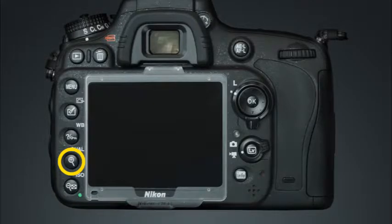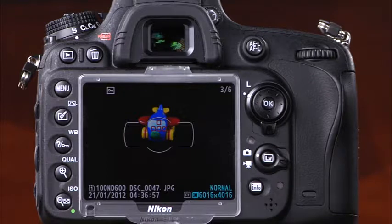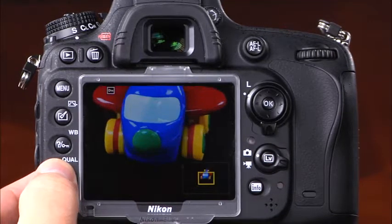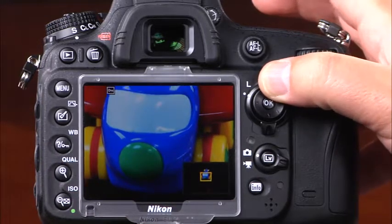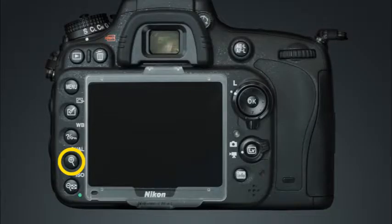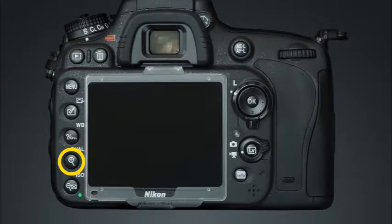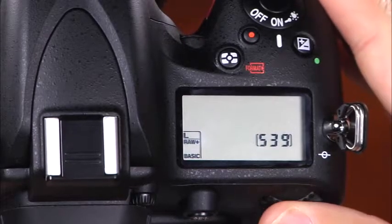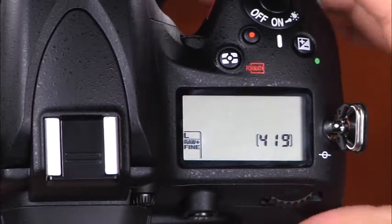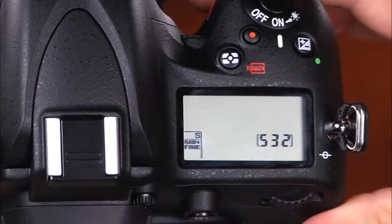This button has two functions. First, it is the playback zoom in button — when you're viewing an image in playback mode, you can press this button to zoom in and see detail areas of the image, and use the multi selector to scroll to other areas of the frame. This button also serves as the quality button, providing fast and easy access to image quality settings. Press and hold it while rotating the main command dial to select the image quality, or the sub command dial to select the image size.